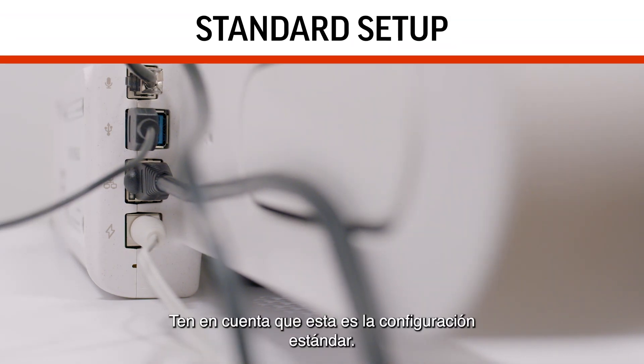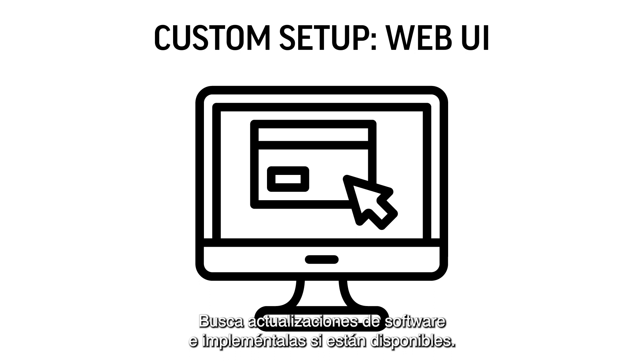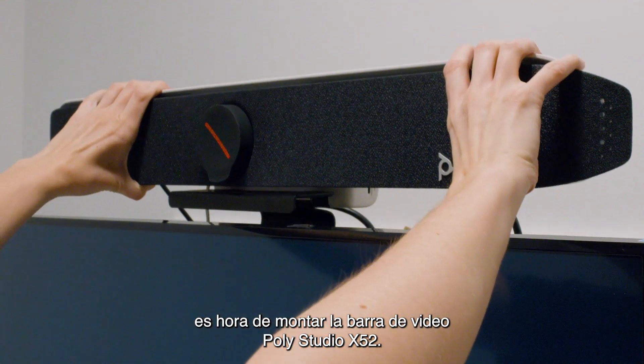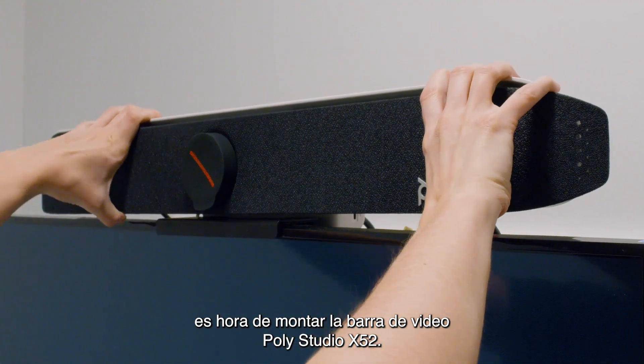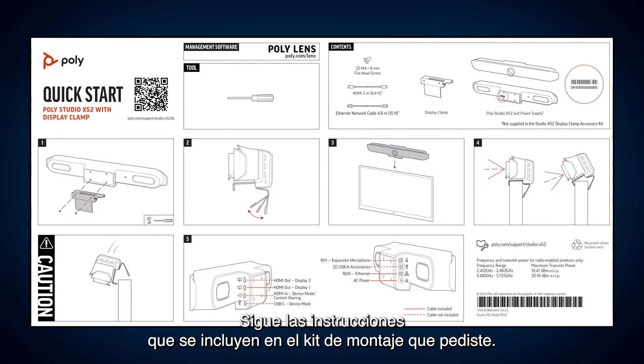Please note that this is the standard setup. For custom setups, you will need to configure your device via the web UI. Please check for any software updates and apply them if available. Once you have navigated all screens, it's time to mount the PolyStudio X52 video bar. Please follow the instructions provided with the mounting kit you ordered.